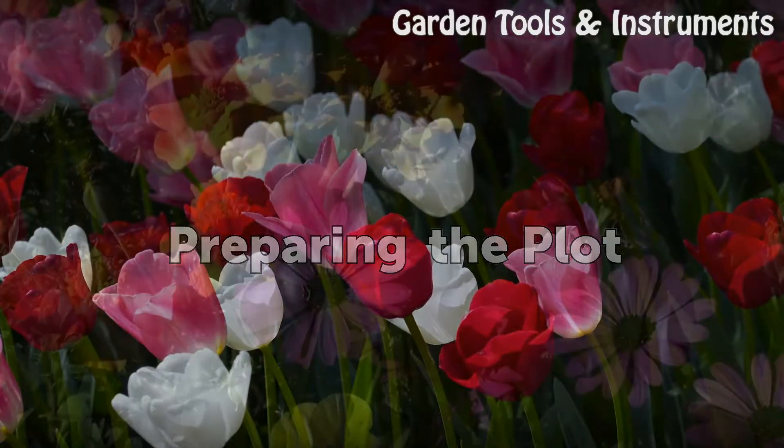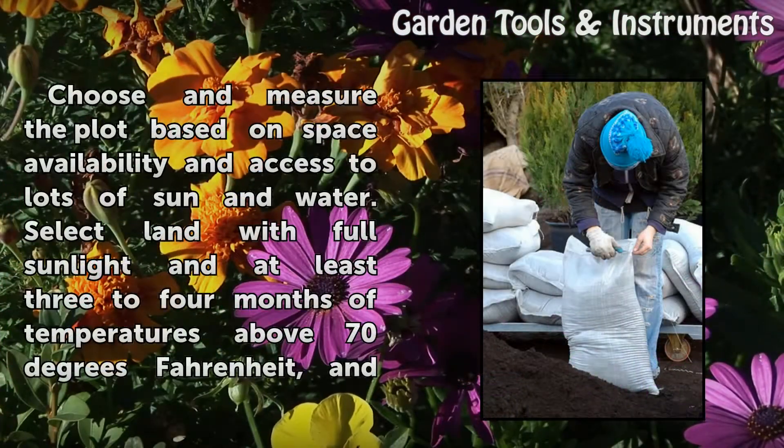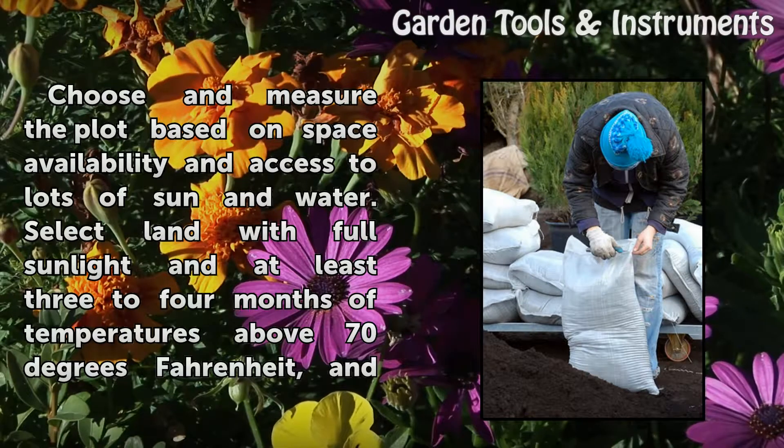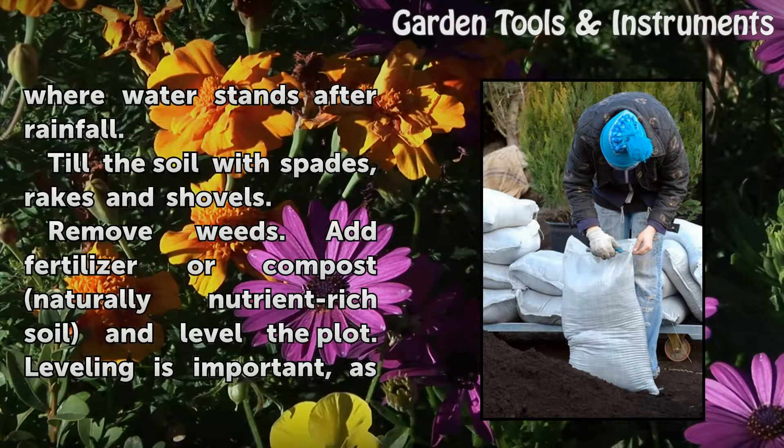Preparing the plot. Choose and measure the plot based on space availability and access to lots of sun and water. Select land with full sunlight and at least three to four months of temperatures above 70 degrees Fahrenheit, and where water stands after rainfall.